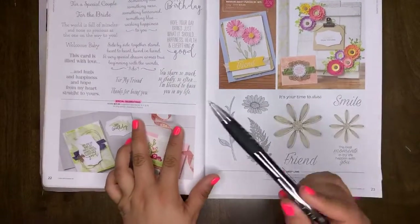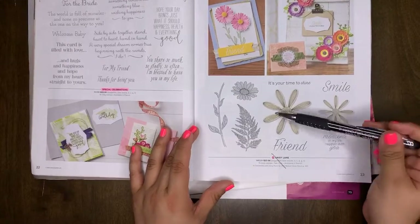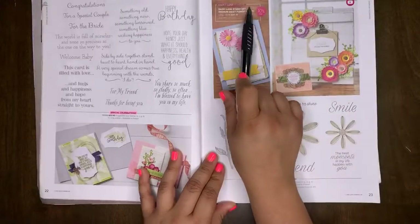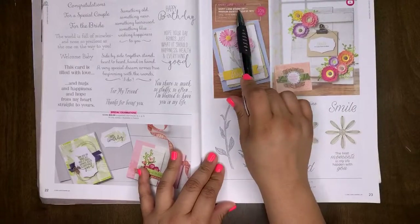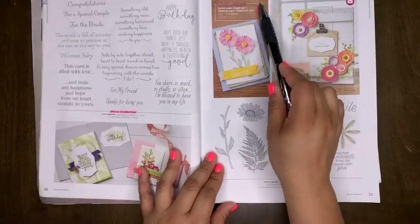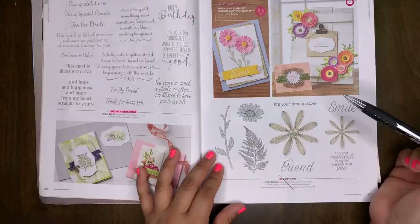Special Celebrations is a retiring set. Daisy Lane will be carrying over into our new catalog, but the Daisy Lane Bundle — the stamp set plus the punch — the bundle is retiring. So if you have your eye on this one, make sure you purchase it now and save yourself 10% while you still can.